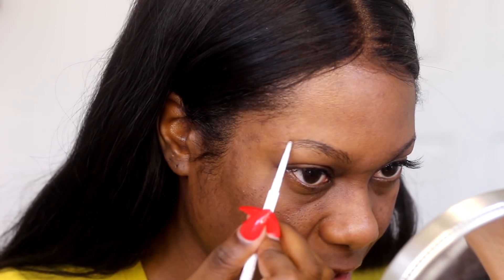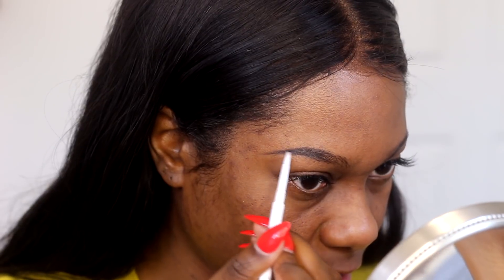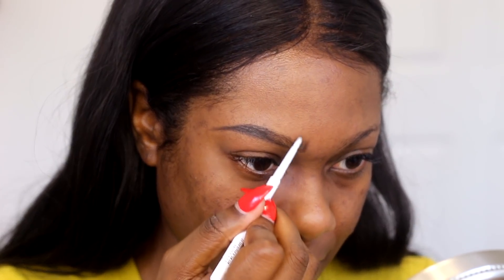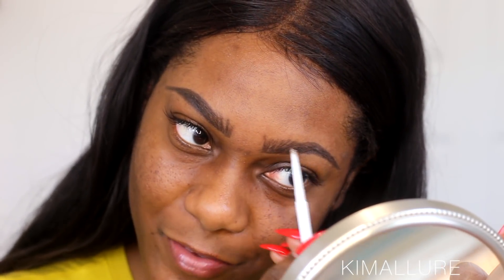This eyebrow pencil is not necessarily drugstore because it's by ColourPop, but y'all know I swear by this pencil. It's only five dollars at ColourPop and I have it in black brown. I'm going to fill in my eyebrows with it — this is almost the only eyebrow pencil I use. My eyebrow lady told me I have really thin eyebrows, which I already know, and she mentioned she does microblading.